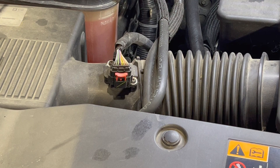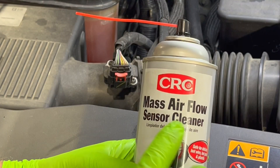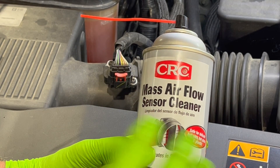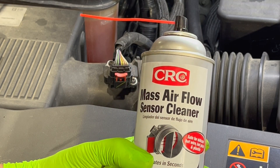If you're going to clean this mass airflow sensor, let me talk to you about a few things. One thing is: only use mass airflow sensor cleaner. Don't try to use a carb cleaner or anything like that — it'll leave a residue on it. You only want mass airflow sensor cleaner.